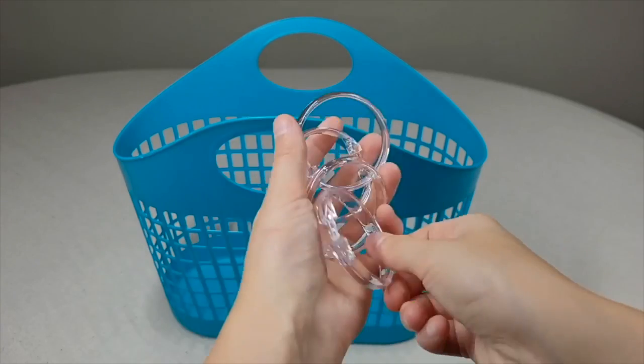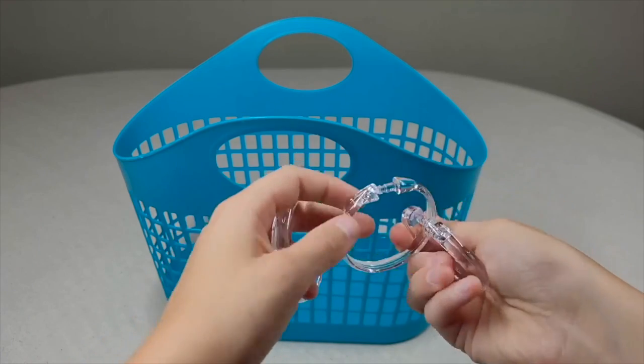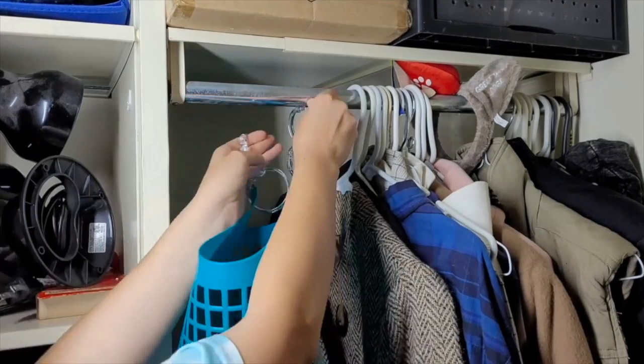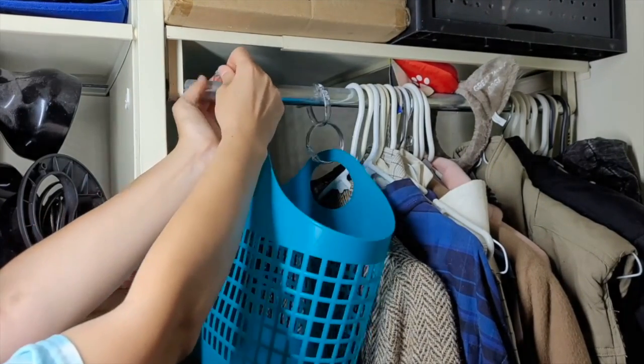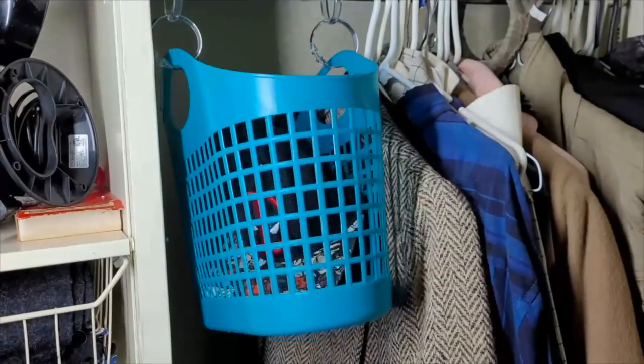You will need four plastic shower rings. Take one ring and loop it into another. Clip a ring to the handle of your basket. Now bring this basket over to your closet and clip the plastic ring onto a bar in your closet. My husband has a lot of hats and this is a perfect storage basket for all of them.